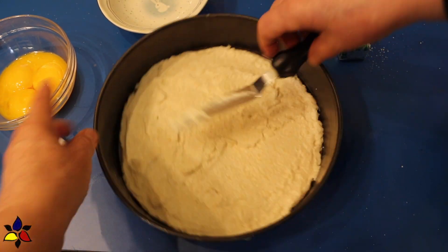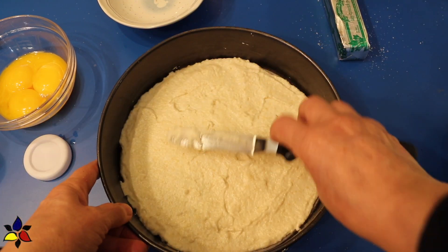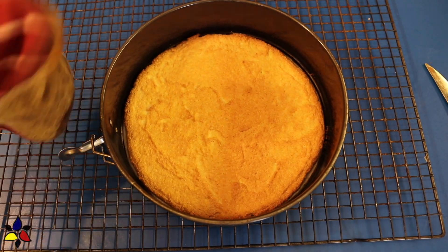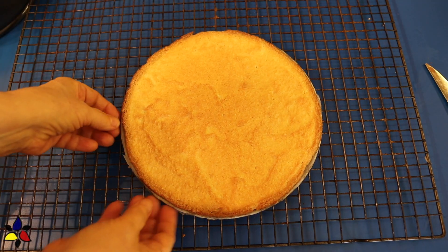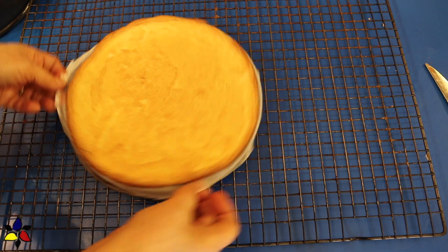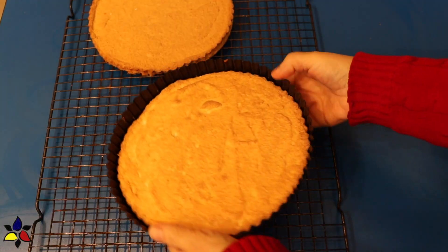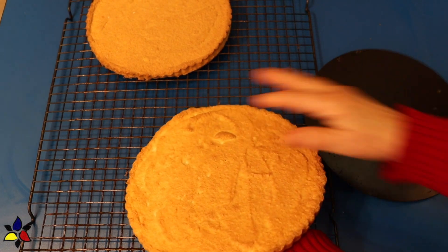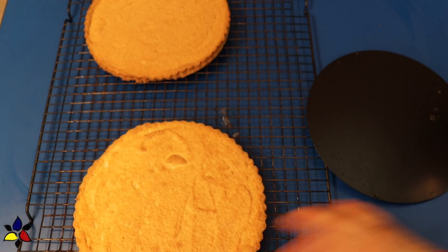Place the pans in the middle position of your preheated oven and bake for 25 minutes. At that point, remove these two cake layers from the oven and let them rest for five minutes in the pan. Carefully take them out of the pan, peel off the parchment, and place them on a wire cooling rack. Let the cake rest for a couple of hours or so, until it gets to room temperature.